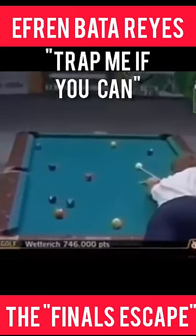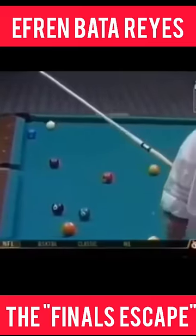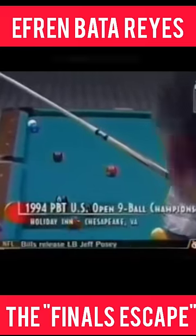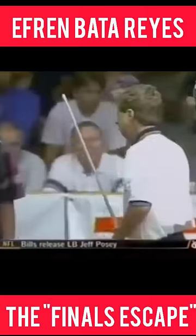He's going to play a safety. He's going to put the one-ball down table and the cue ball over behind the two-ball. Did he hit it hard enough? Oh, he hit a great, great shot. That's a great shot, Dave. Oh boy, it is.